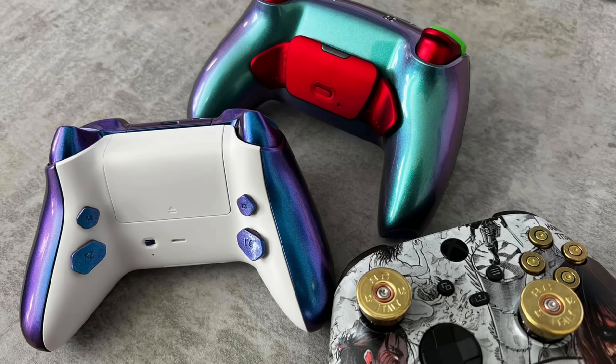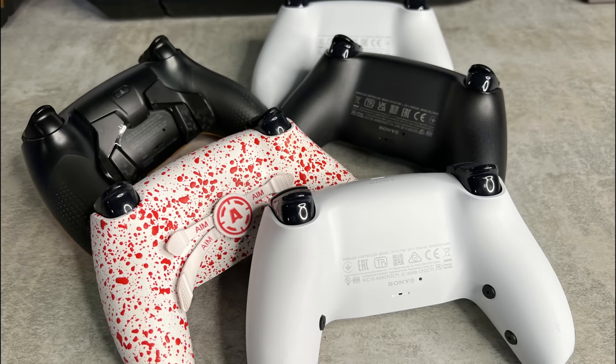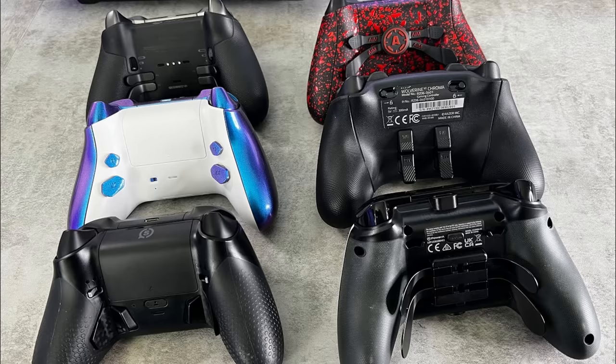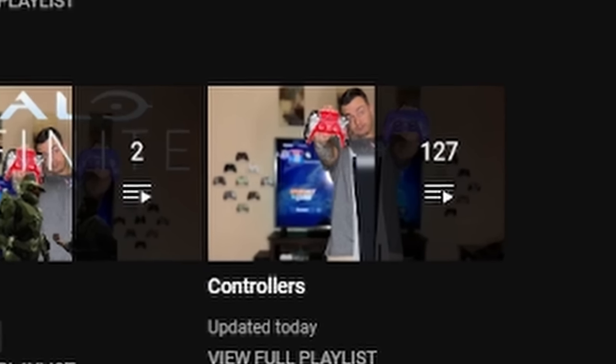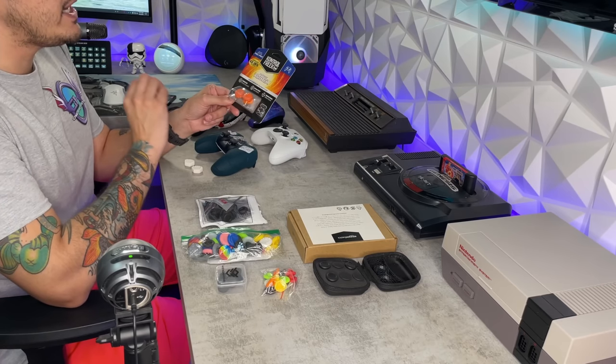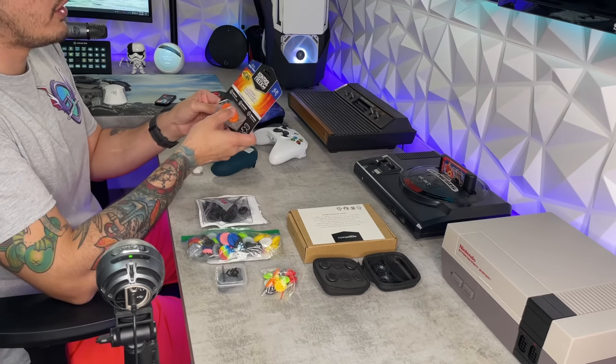This is your controller captain. We've reached 6,900 feet — go ahead and start flicking the sticks and molly whopping the back paddles. We've tested almost a hundred custom and premium controllers and we're only at the beginning. Need a thumbstick guide or tutorial on how to overclock your controller? Check out the controller playlist.